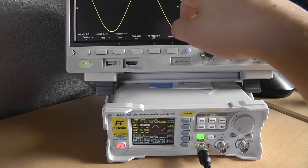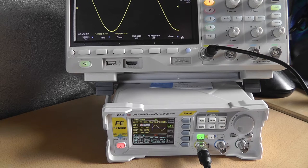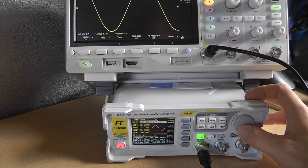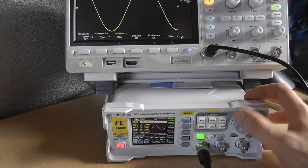The frequency is a little off — my scope says 484.988 kilohertz and it's supposed to be 549 kilohertz. Let's change it to 550 kilohertz. It changes pretty quickly but the .988 stays the same.